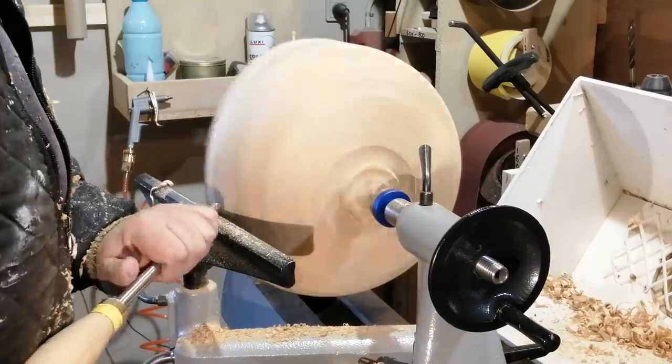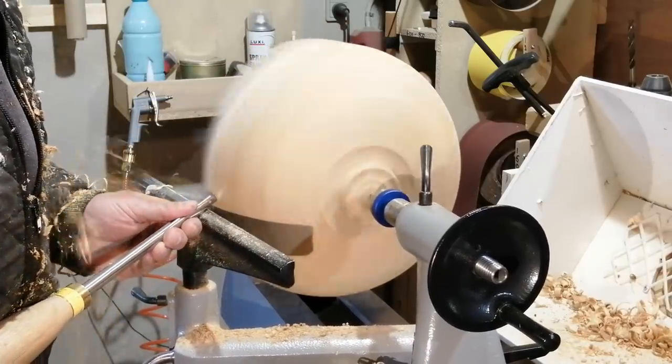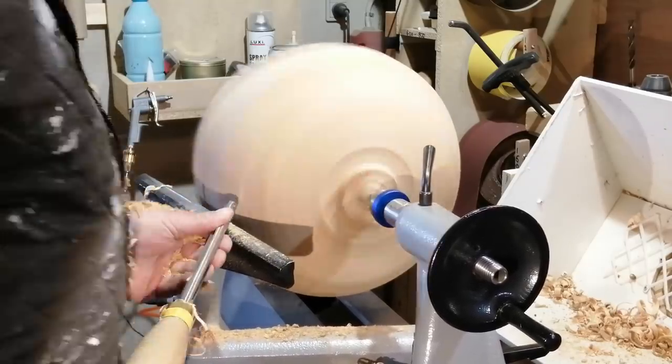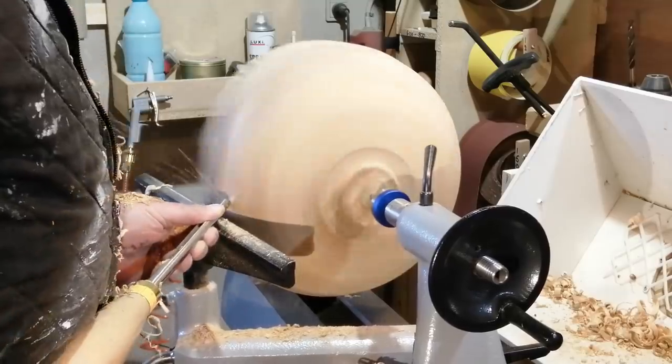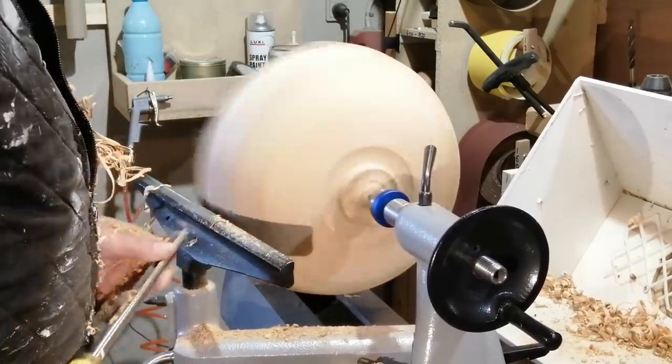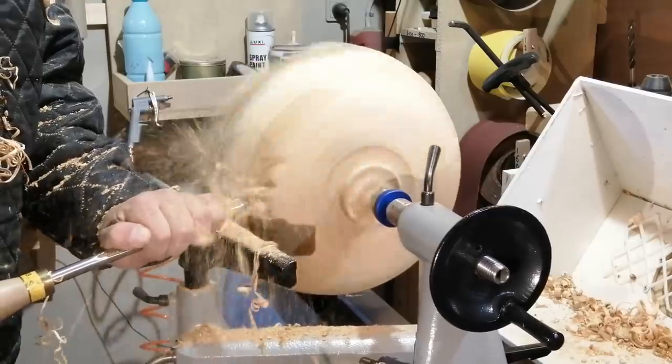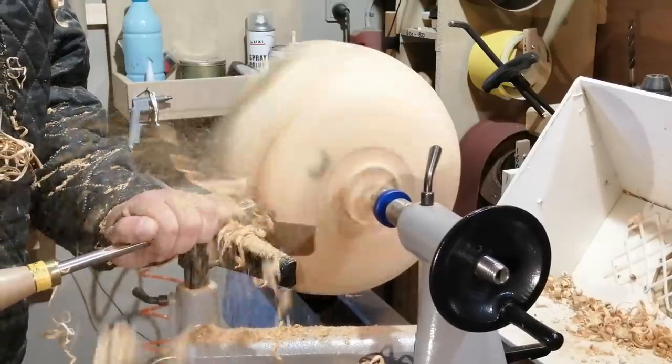It turns out that right under the bark in the sapwood there were some punky areas. It was kind of funky — all white and very soft — and it was hard to get a clean cut on that. It was tearing out.